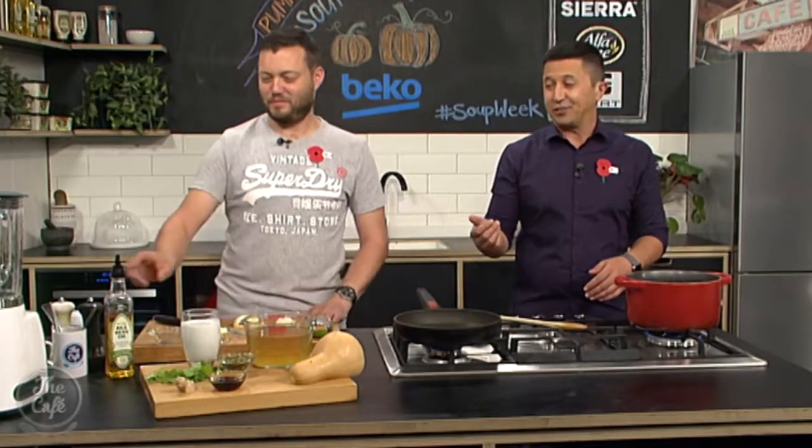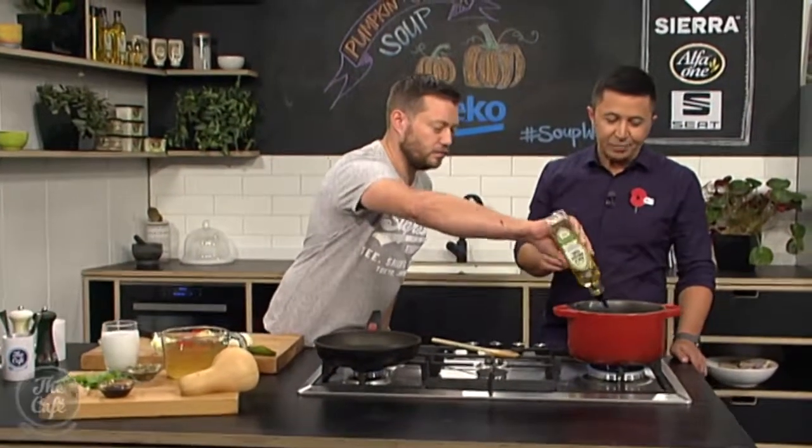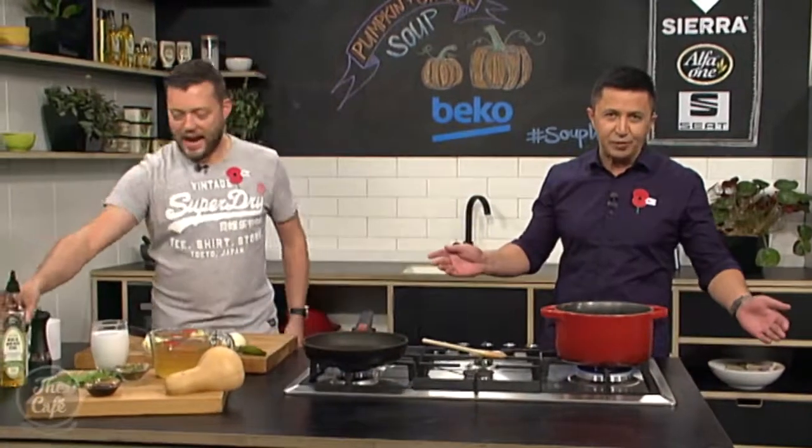We are here in the Beko kitchen for the start of our soup week. Soups are so underrated, and with Mark here they are going to taste absolutely delicious. So what do you love about a good soup, Mark? Well, it's got to be tasty — you've got to have a nice thickness to it, and it's got to excite you, because you've got a whole bowl of it and you're eating the same thing over and over again. So make your soup exciting — pumpkin and ginger, that's what we're about to do.